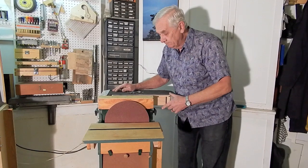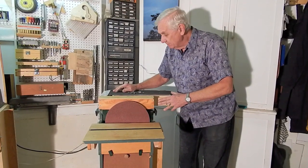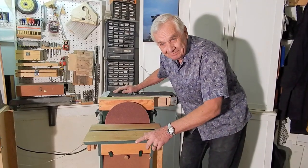This is my combination belt disc sander. I hope you enjoyed the video — thanks for watching.